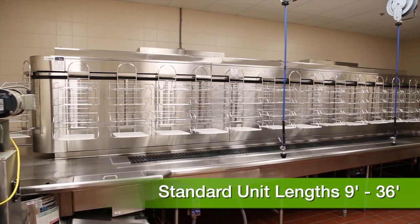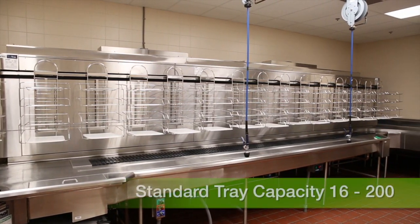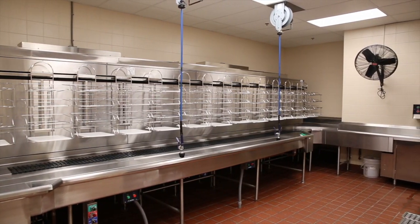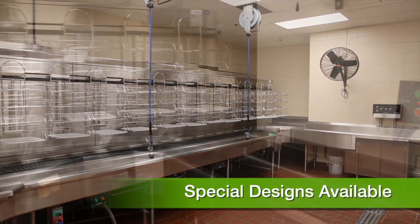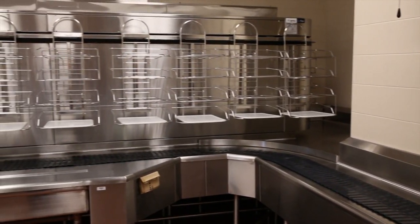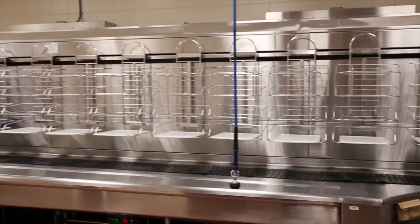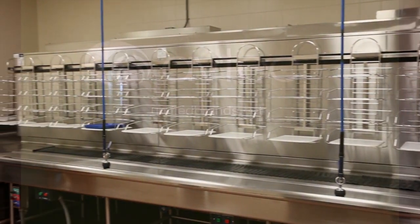Standard units range from nine feet to 36 feet in length with standard tray capacities from 16 to 200. AVTEK offers custom units from triangular with two-sided drop-offs to rectangular units built around columns. Let the AVTEK designers provide the right solution for your high volume dish room challenges.